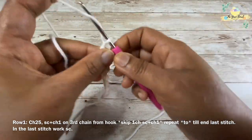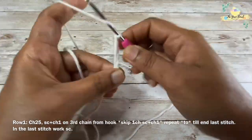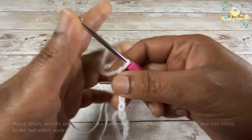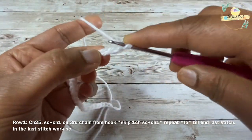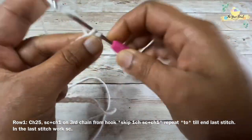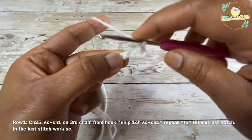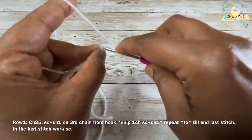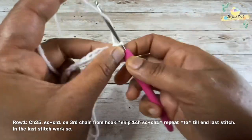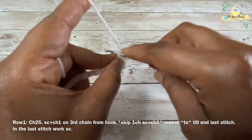For row two, we are going to work one single crochet on the third chain from the hook, and then we are going to work a chain one, skip one chain, and then work one single crochet on the next chain, and work one single crochet on the next chain.